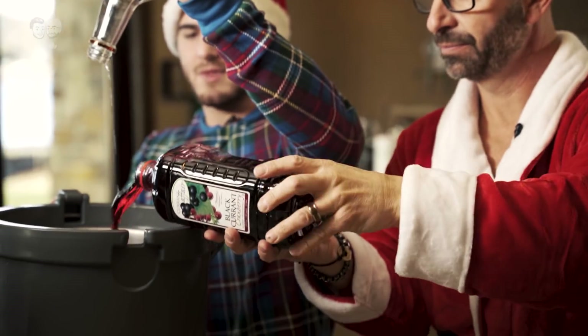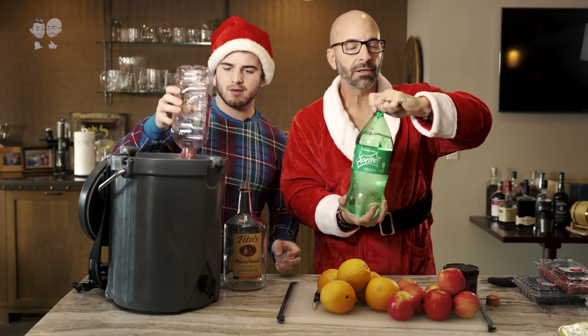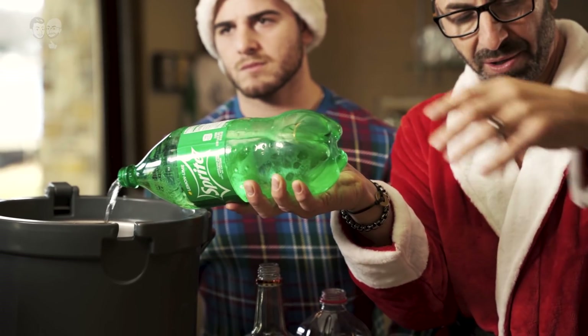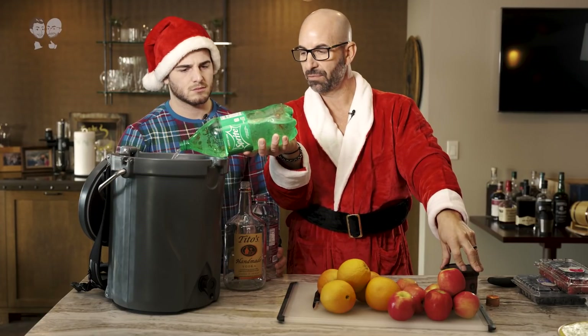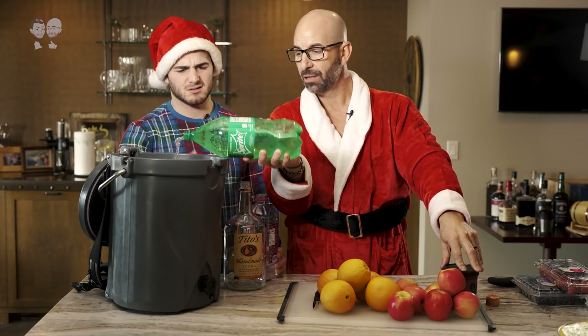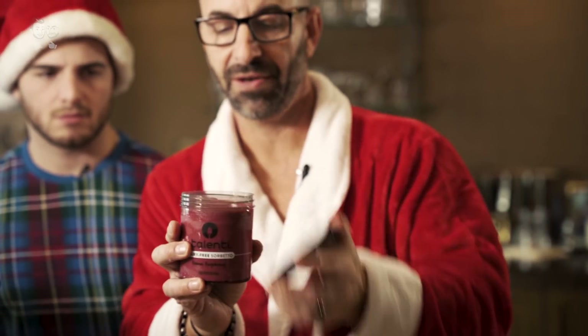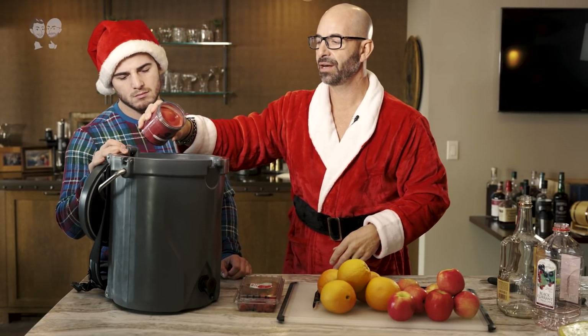Cranberry. Good cranberry. I'm going to go in a little. You can use Sprite, you can use ginger ale. We're going to sweeten it up with some really good sorbet. Sherbet. This is going to give it a lot of good flavor. Now this has been sitting out for a little while, so I've got my sorbet here.